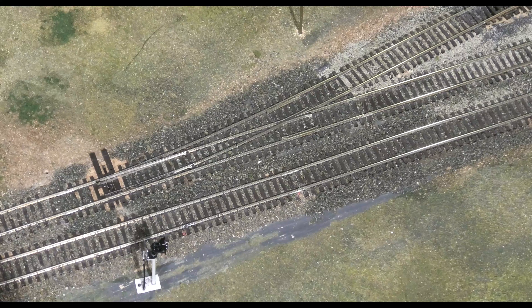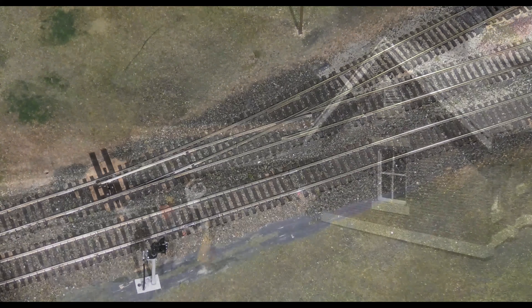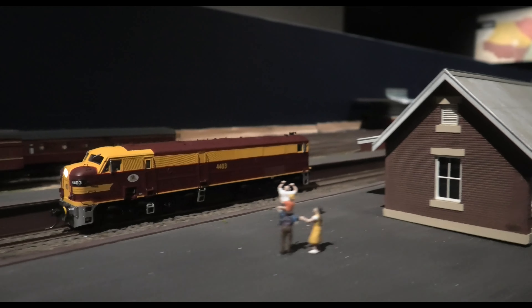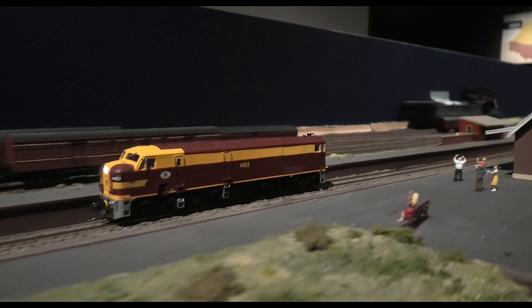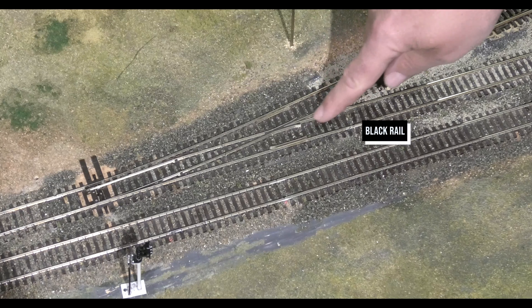You may be aware that the two rails are used to conduct electricity to the model trains to make them go. In our case every length of rail is connected to make sure that the trains keep running smoothly. To keep this electricity going where we need it and to not cause trouble like a short circuit, we designate one rail as red and the other rail as black.